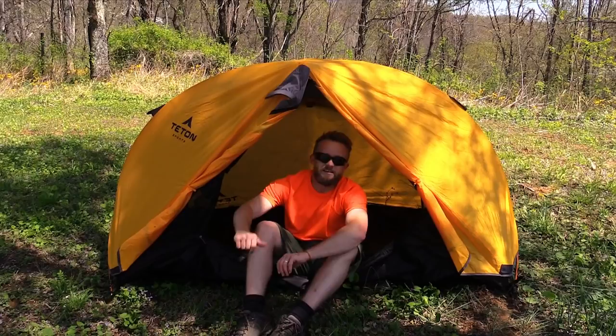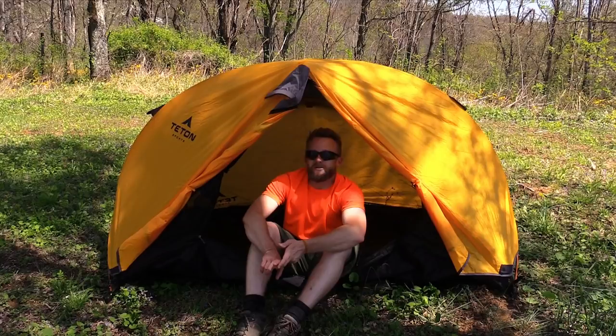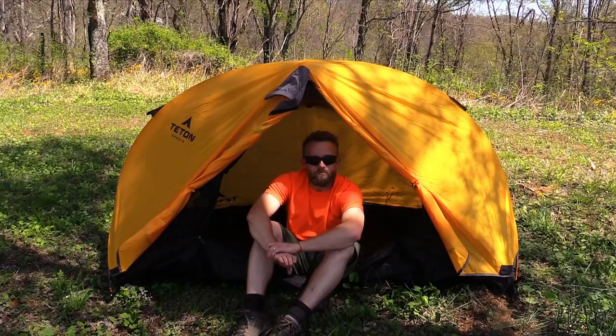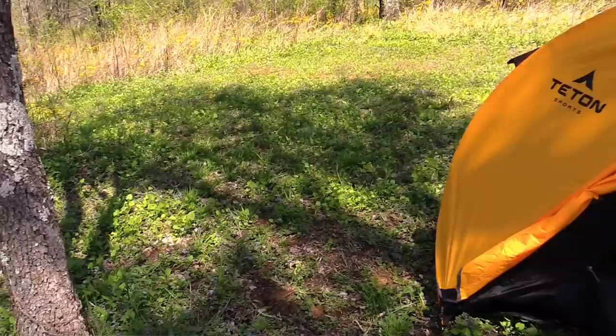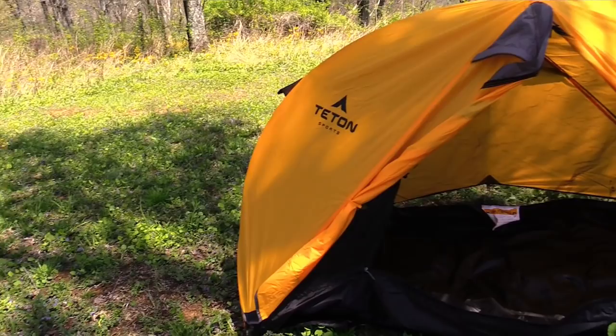Hey there folks, my name is Luke, this is the Outdoor Gear Review and I am sitting inside of the Teton Sports Mountain Ultra One tent. This is a single person tent that is very inexpensive, very good quality, and so far with my testing I have to say that I'm very impressed with it. This is a preview, not a review — I still have a lot of testing to do before I can pass on my verdict, but so far definitely a thumbs up.